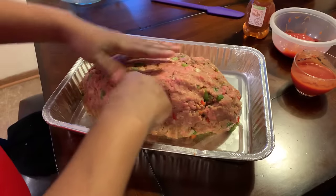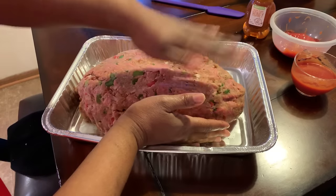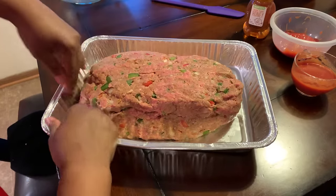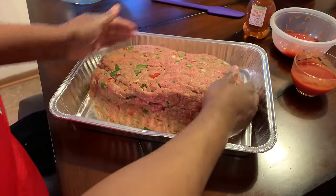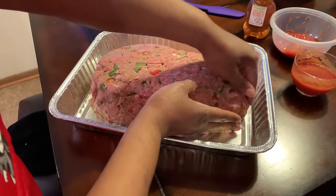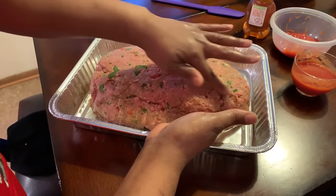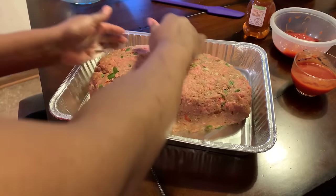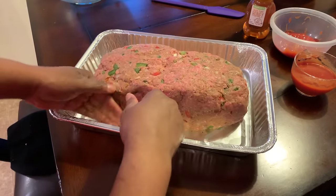Just like this — you want to smooth out any cracks that are in it. You want to make it not too high but high enough so that it looks like a meatloaf. Feel free to use a loaf form pan. You can make this into a football shape, or even little tiny meatloafs if you wanted to. Smooth out any areas that look like they might be cracked, because we don't want all your juices flowing out as this is cooking. We want all that beautiful juice to stay in here.